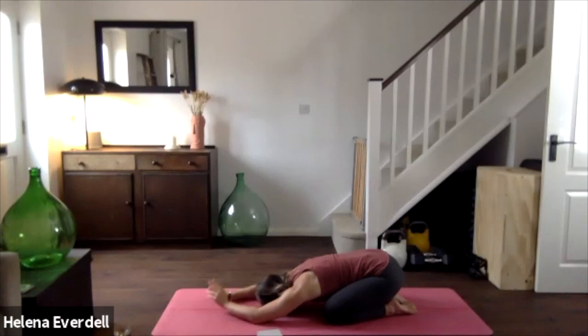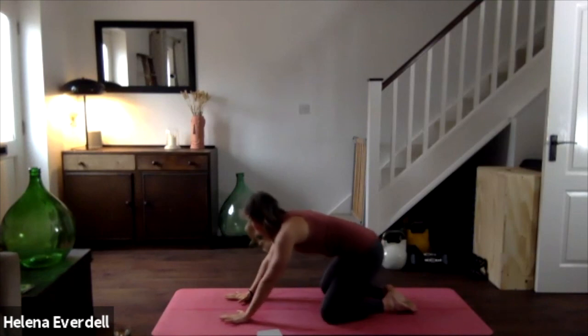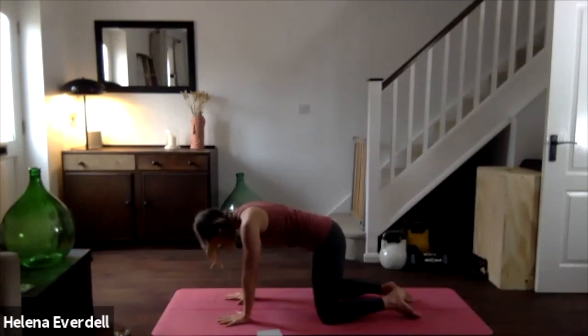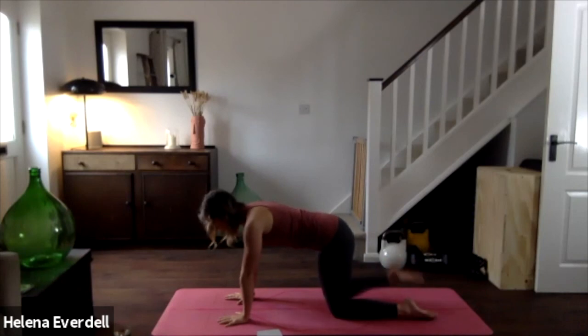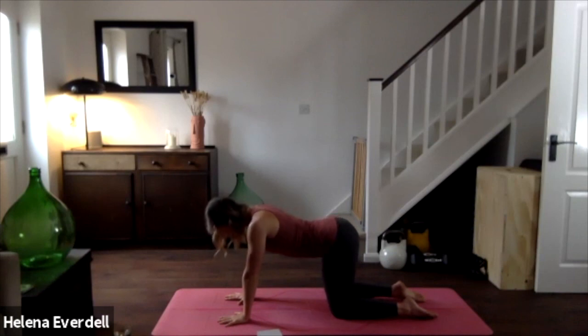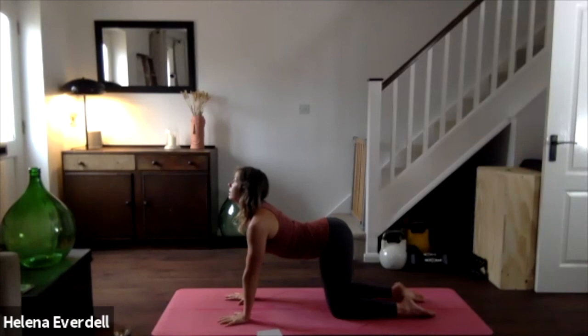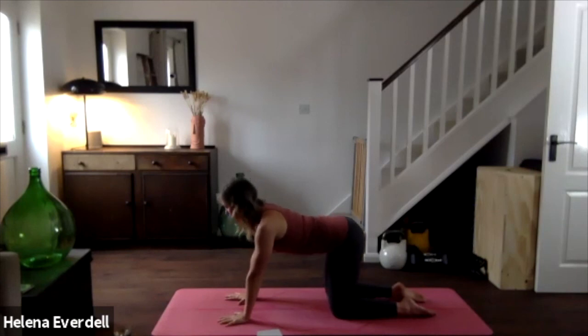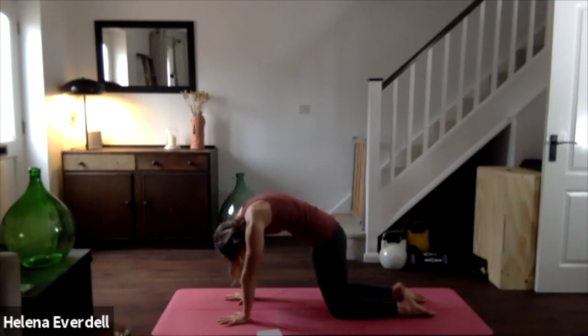Bringing the hands down to the mat, allowing those eyes to slowly open with a soft gaze, coming into our tabletop. The shoulders come over the wrists, spreading the fingers so the index finger goes forward, then maybe adjusting the knees so they come underneath the hips. Check you're on the tops of the feet with toes pointed, and the elbows are facing in so we have the triceps switched on. When you're ready, we're going to lift the bottom, drop the belly, lift the chest, and look up towards the ceiling as we inhale, pressing the floor away.